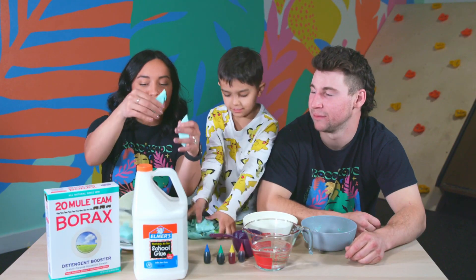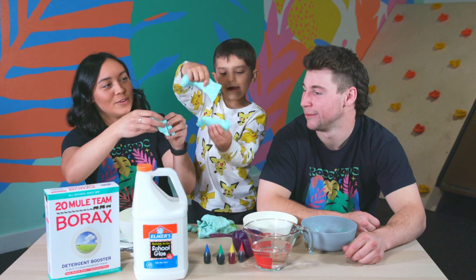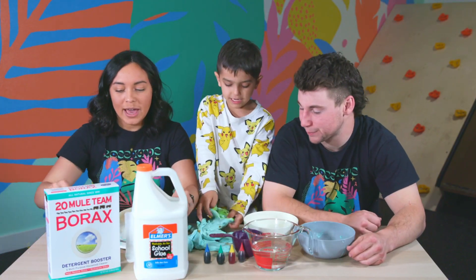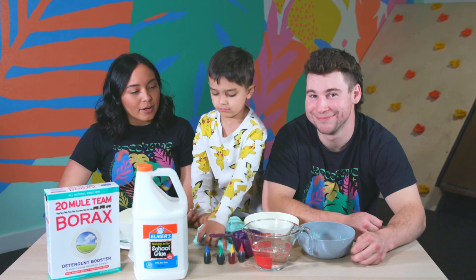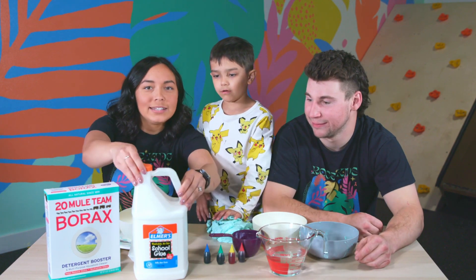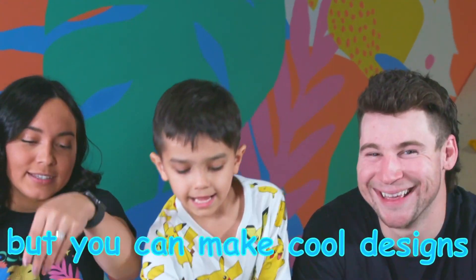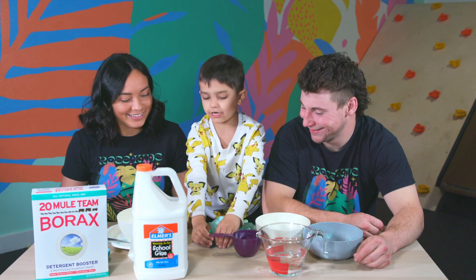That's right. This is what the finished product is going to look like. It's not going to stretch, but you can make cool designs. It feels really cool. So I'm going to show you what we need in order to make flubber. You're going to need some warm water, some white Elmer's glue, borax, and some food coloring.